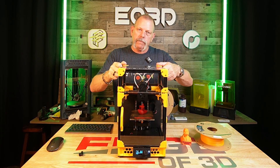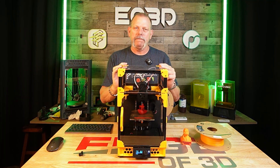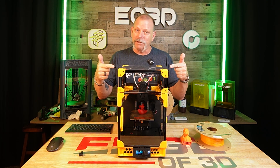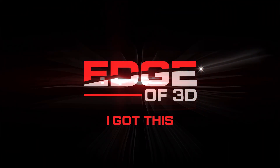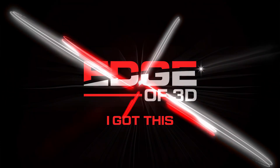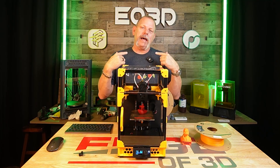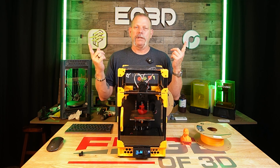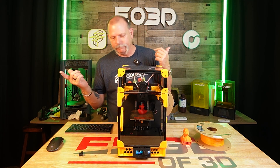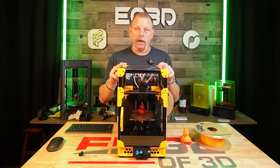It's a Voron V0. It's enclosed. And it's PLA. Stick around, let's take a look at it. And they said it couldn't be done. That's the Benchy that it printed, so it can be done.